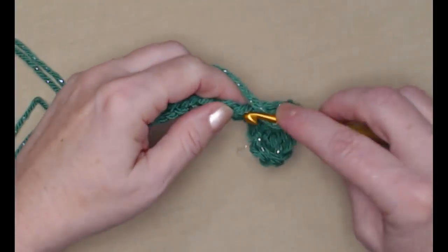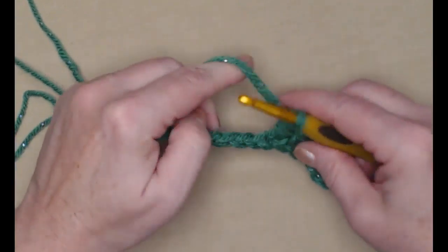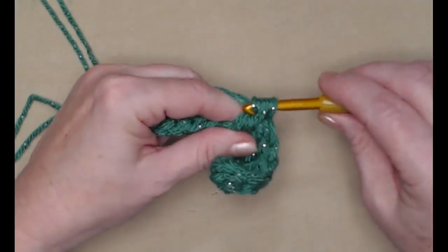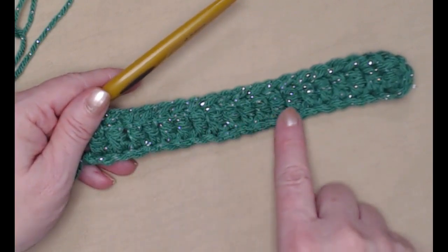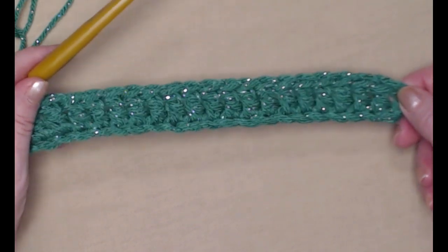I'm just going to stitch one double crochet in each of the chains across. Once done, you should have twenty double crochets. Make sure you count the beginning chain three as your first.